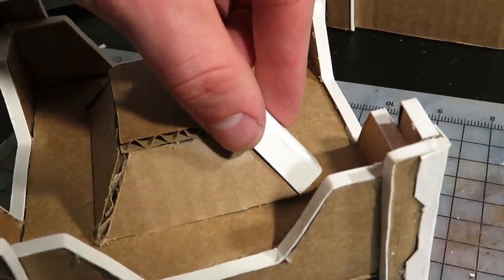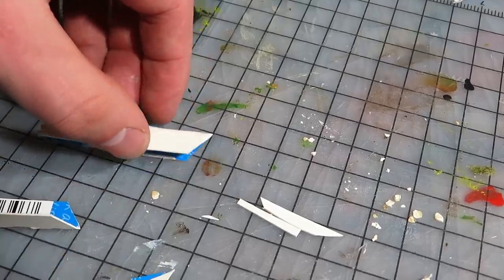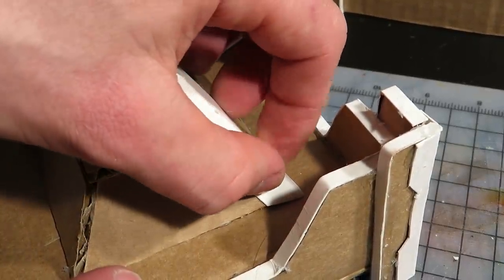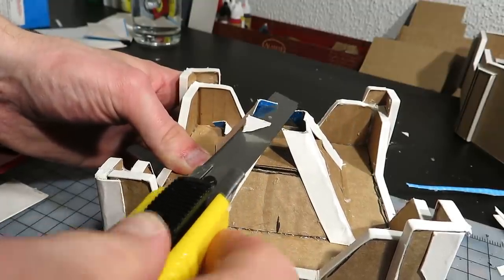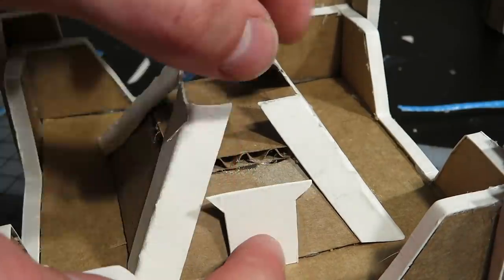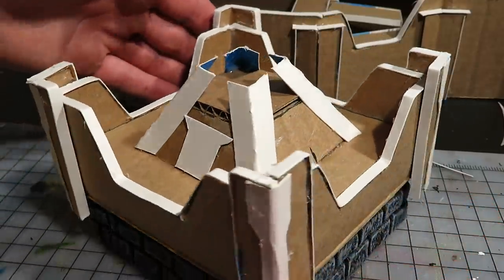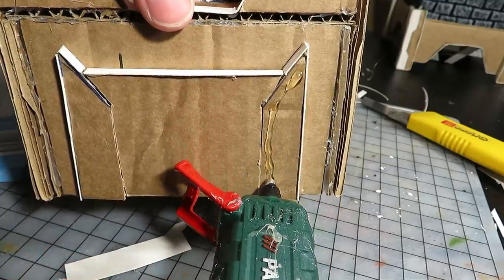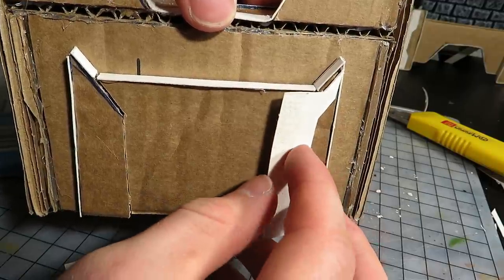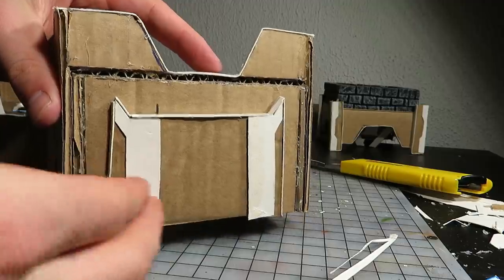Next, I took a wider cardstock strip, bent it, and made an angled cut — it fits right in. I also placed a door here. And lastly, before the next step, I secured the sliding gate with cardstock. Make sure to not glue the gate stuck — that's too defensive even for stubborn dwarves.